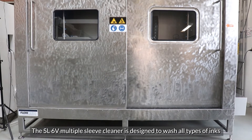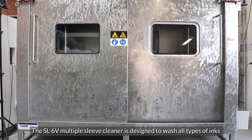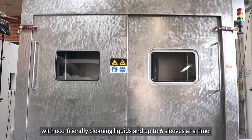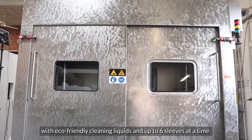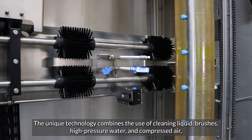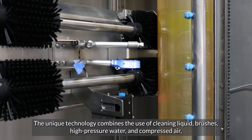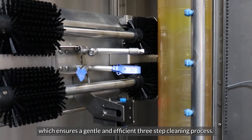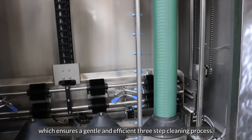The SL6V Multiple Sleeve Cleaner is designed to wash all types of inks with eco-friendly cleaning liquids and up to 6 sleeves at a time. The unique technology combines the use of cleaning liquid, brushes, high pressure water and compressed air, which ensures a gentle and efficient 3-step cleaning process.